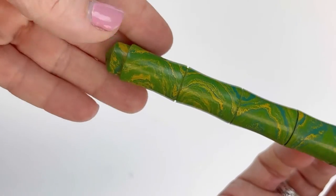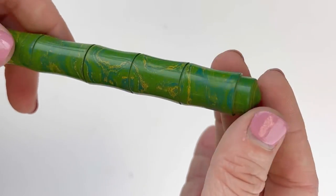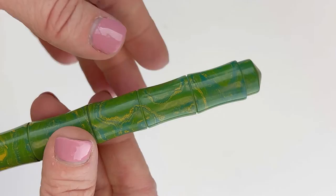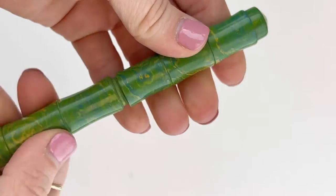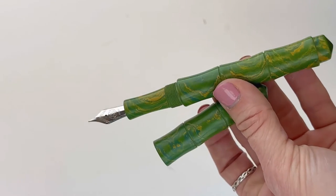Today's unboxing is the Renga Bamboo Fountain Pen. We just got these pins in last week. This is a model that we hadn't seen before and it's pretty fun — I'm excited to show it to you today. This is one of Renga's premium ebonite pins and they're all handmade. Obviously this one is inspired by the natural look and feel of bamboo.